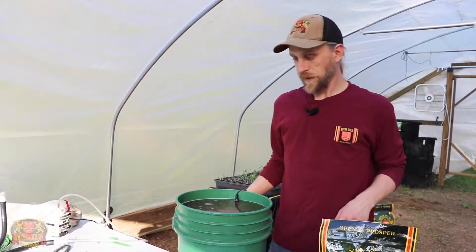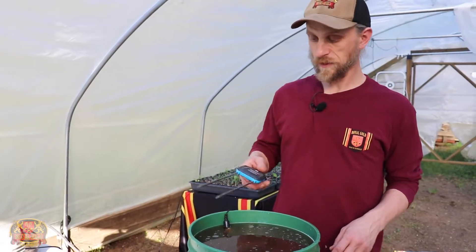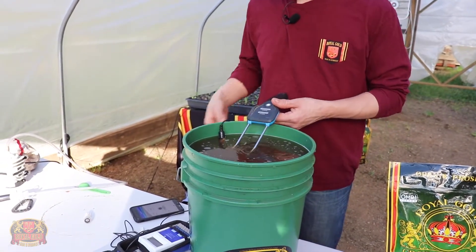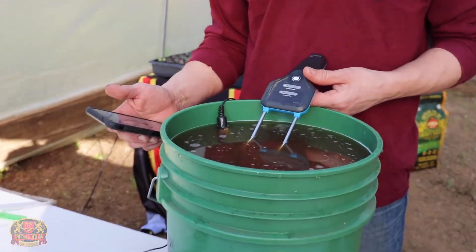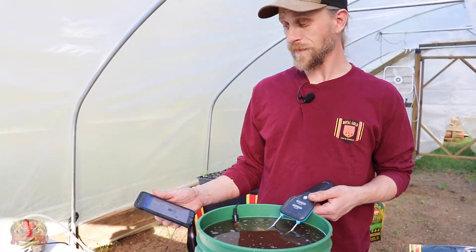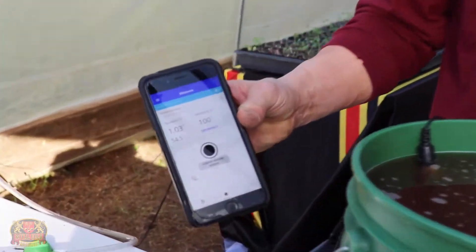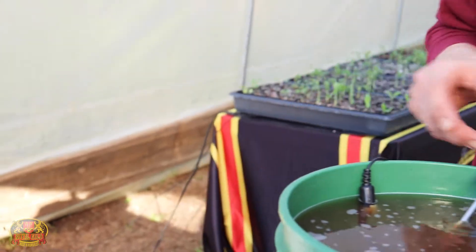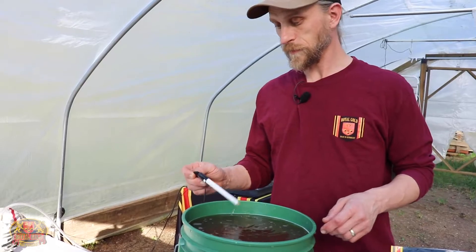Just like with anything, I want to give our pH a check, and we should also give our EC a quick check. I've got a little Blue Lab pulse meter here. If you remember yesterday, we put a half cup in our five gallons along with that little bit of molasses and yucca, and our EC is coming out right around just one — perfect for little seedlings. If you've got some bigger, faster growing plants, definitely go ahead and use more than that, but this is perfect for what we're doing today.